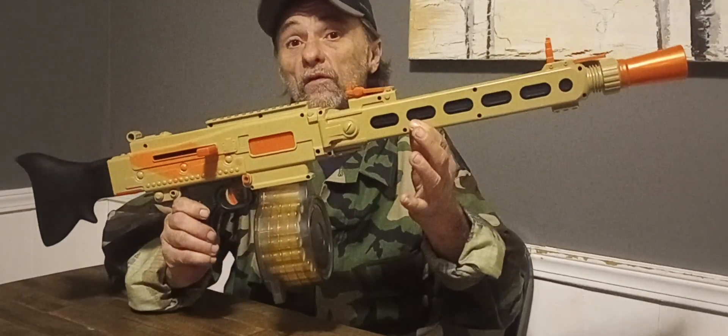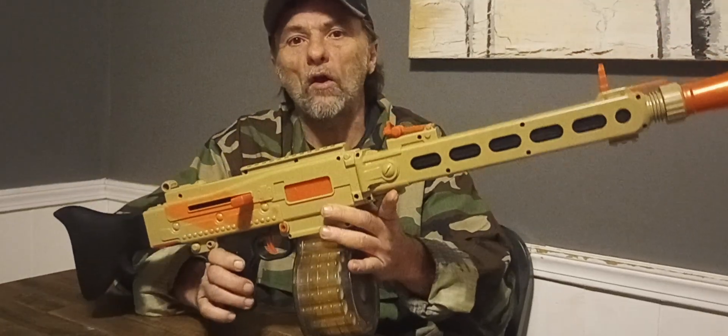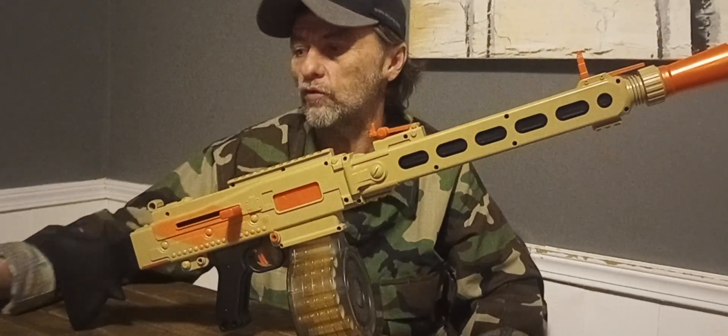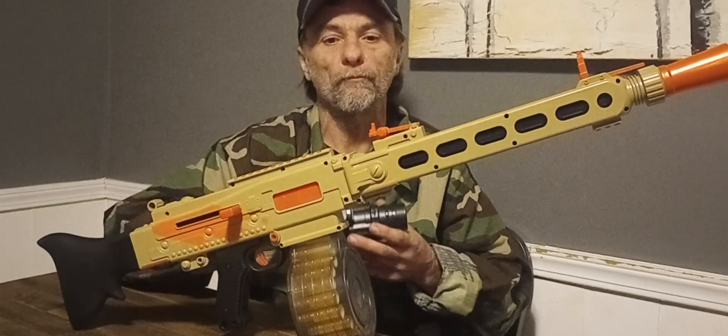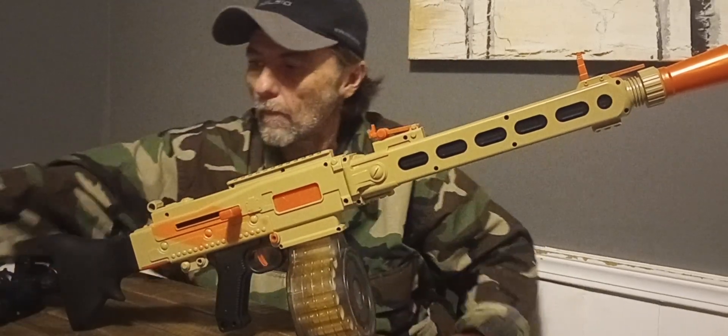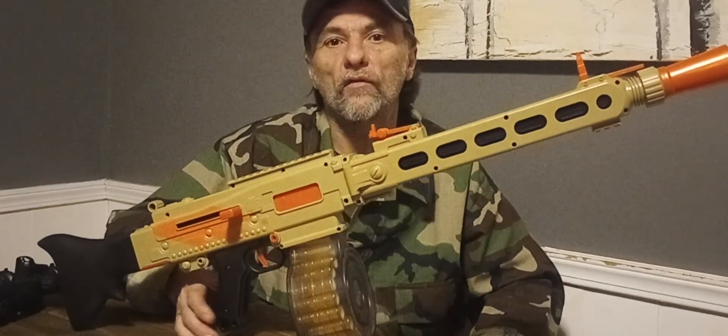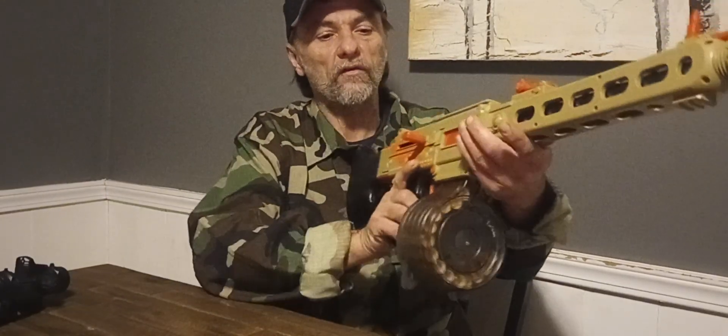I paid $25 for this blaster. You get the blaster itself, it comes with a drum, a weird LiPo that you charge off of your cell phone charger, a really nice scope, a bipod, and 25 shells. It's a rather nice little blaster.